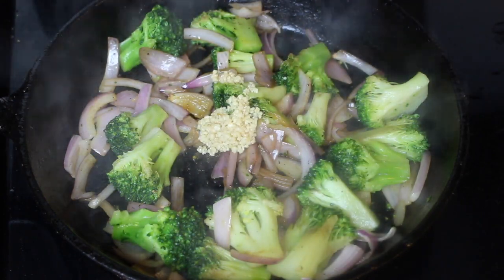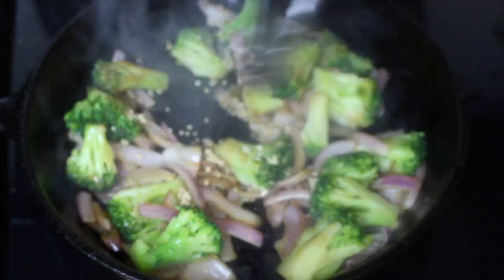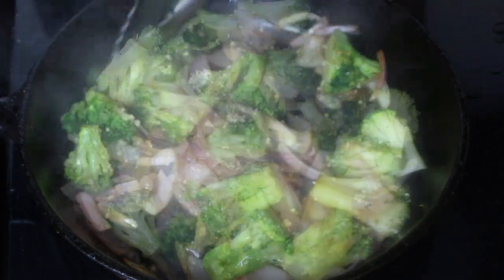The next step is adding in some minced garlic. Let's make sure everything is well combined, and once it is, we're going to start adding in our rice.